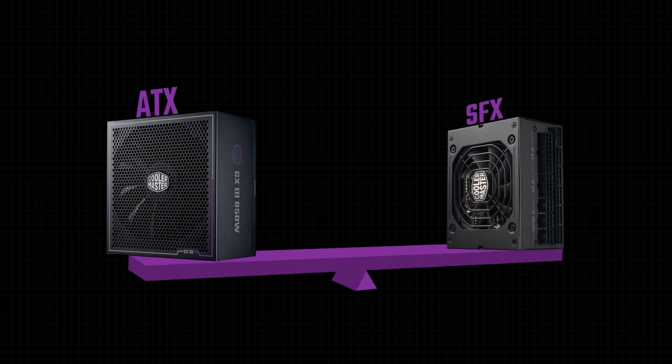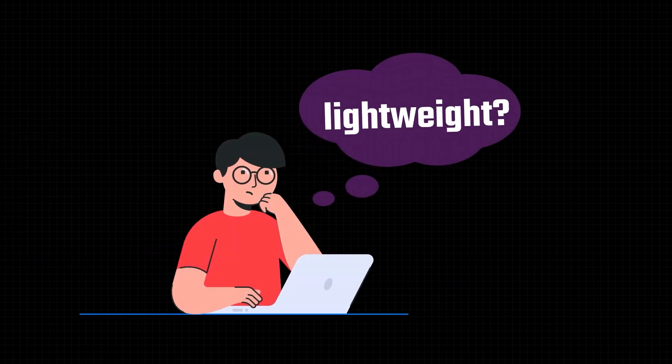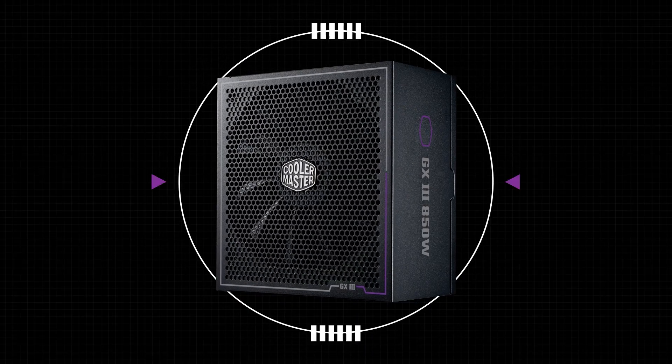In conclusion, there is no definitively best choice when it comes to choosing between ATX and SFX PSUs. If you don't need a lightweight PC and you don't want to think too much about sizing, an ATX PSU — the most common standard for desktop PCs — might be what you're looking for.